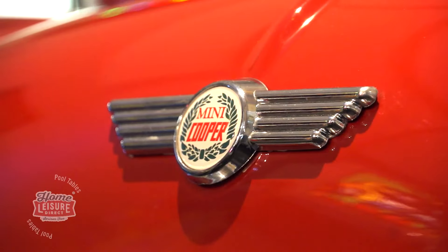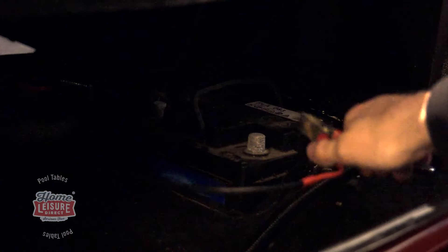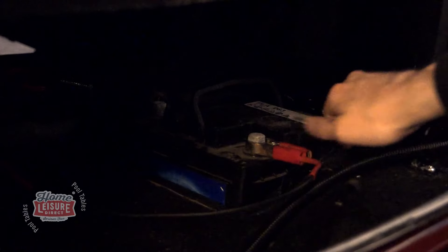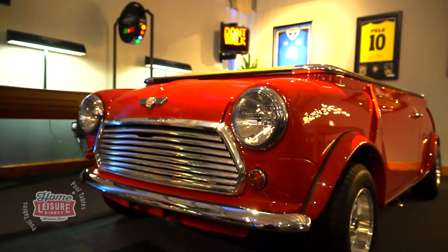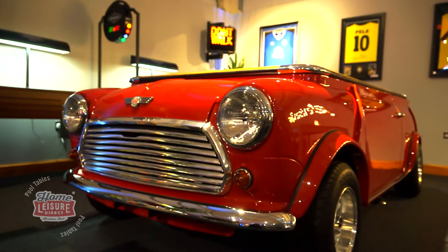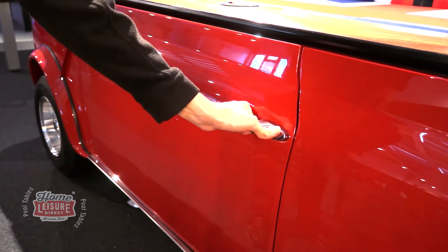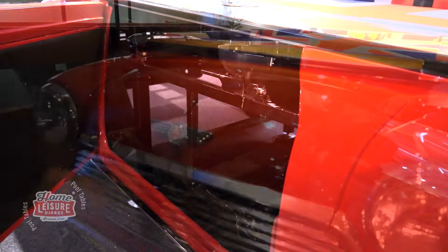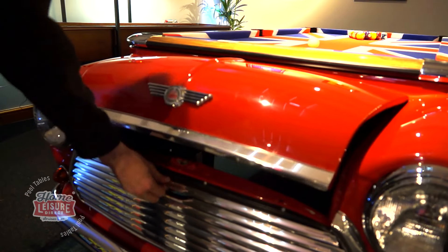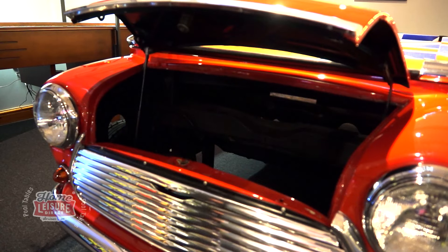There are plenty of other surprises to find. Also located in the boot is some limited storage space and a large battery. Connect this battery up and you can actually cause the car's headlamps and indicators to start flashing. Every door on the Mini can also be opened as normal, including both the side doors and the bonnet. Whilst the side doors are mainly for cosmetic effect, the bonnet space can actually be used for a mini fridge or a sound system at an additional cost.